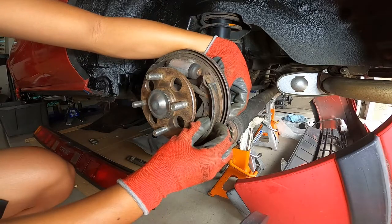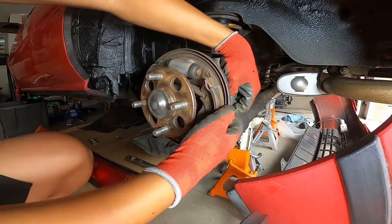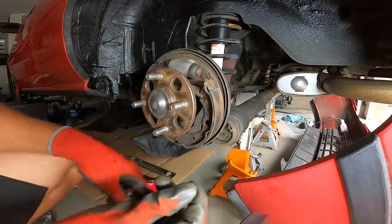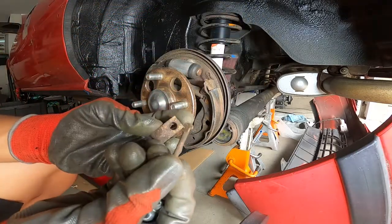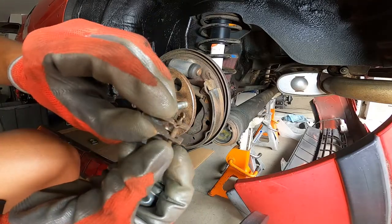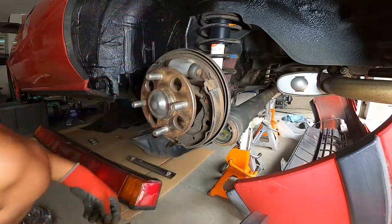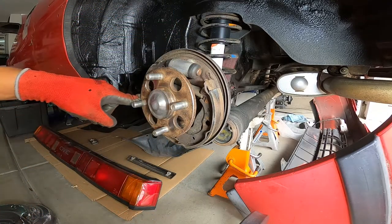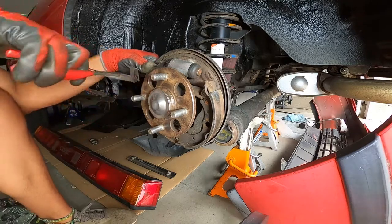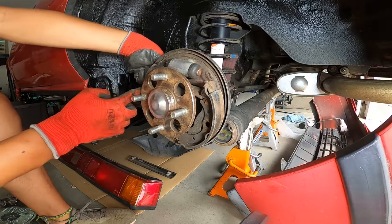Once you rotate that clip off the slot, you push through and pull out the locking pin from the back. It's a T-shaped pin that slides in and locks the spring in place — just press down the spring, rotate, and pull it out. There's one more hold-down clip and pin on the other side, so go ahead and remove that one too.